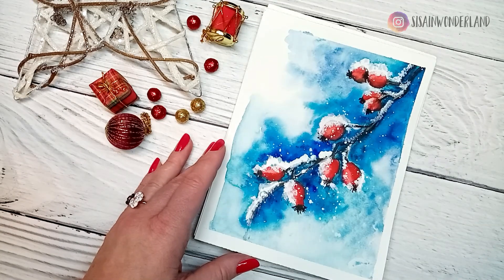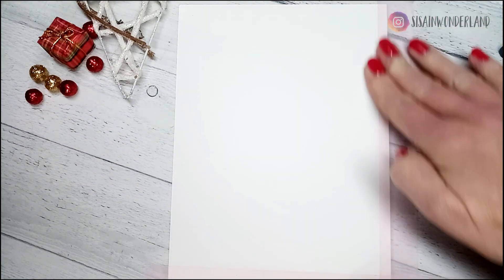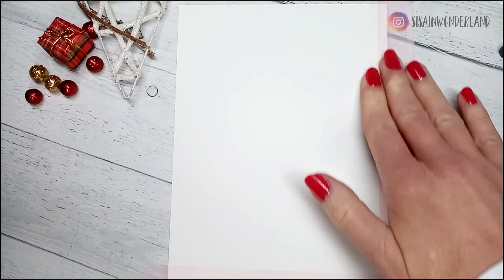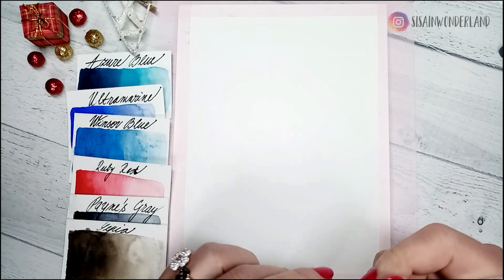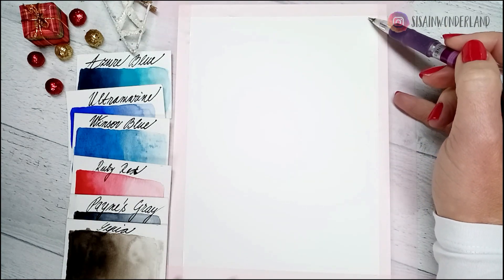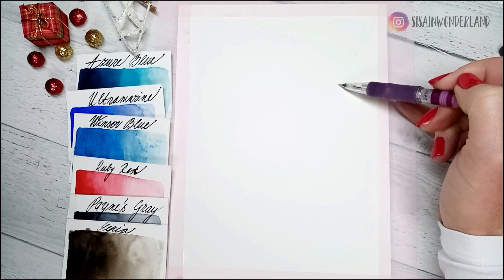For this painting I'm going to use only six watercolors — the color list you can find in the description box. To create the snow I use titanium white. I'm going to start by fixing the paper on the desk with soft washi paper tape. Washi tape doesn't damage the paper after removing it, and I need to stick the paper down firmly. I'm going to draw my rosehip branch with a micron pencil HB, starting on the top right side.